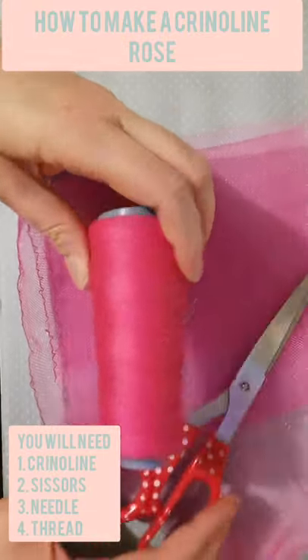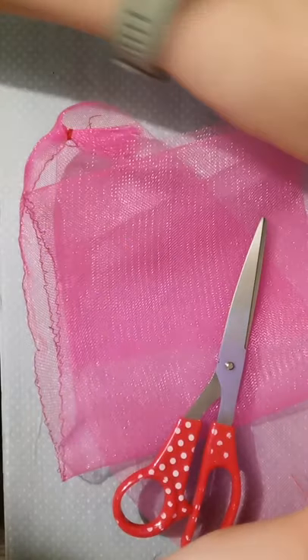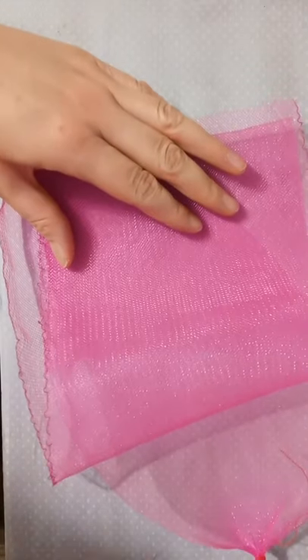Today I'm going to be showing you how to make a crinoline rose, which you could use in the centerpiece of headpieces. You're going to need your crinoline, scissors, and a needle and thread.